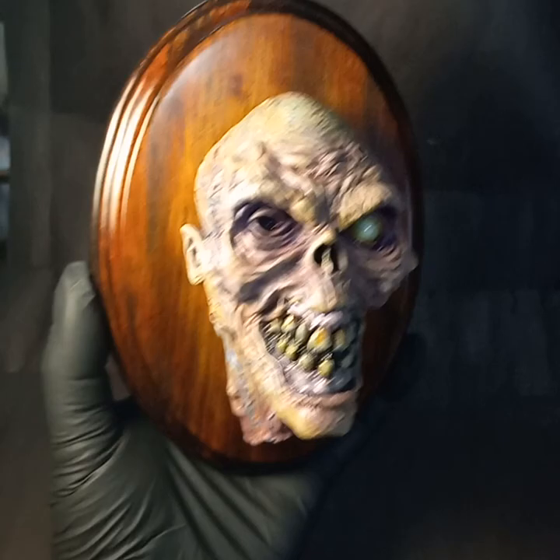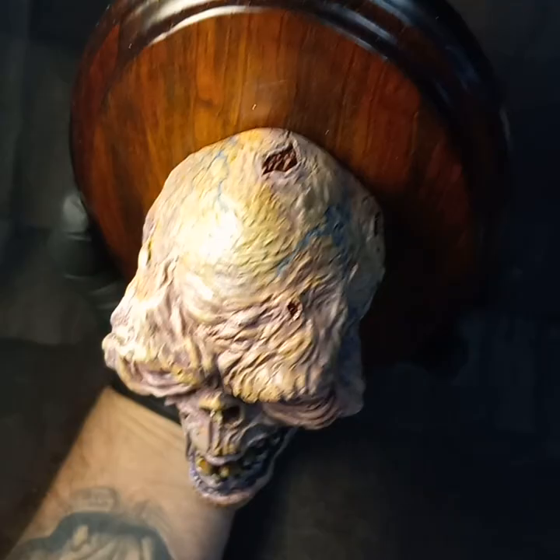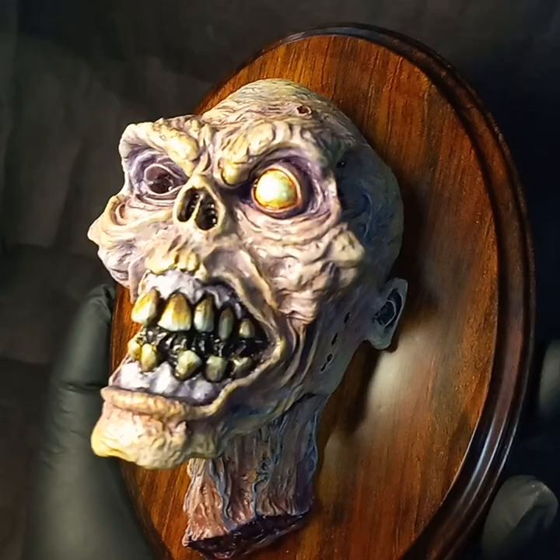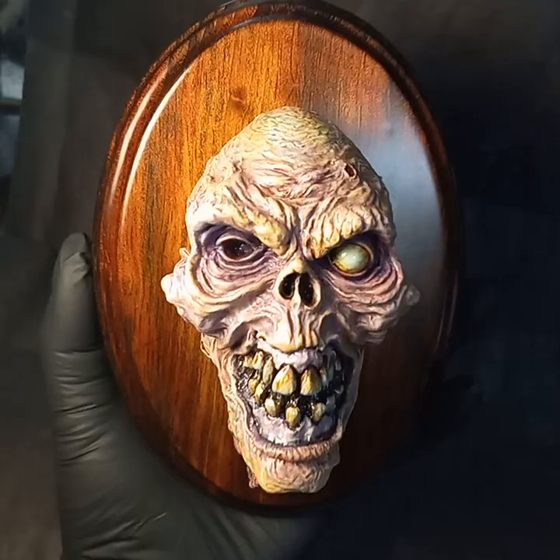Here's another one of my Henriettas, finished up. This is one-third scale, hand-painted resin casting of my sculpture, mounted on a stained wood plaque. This will be available this coming Friday at noon Eastern Time on my Etsy store, Cthulhu Gizzard.